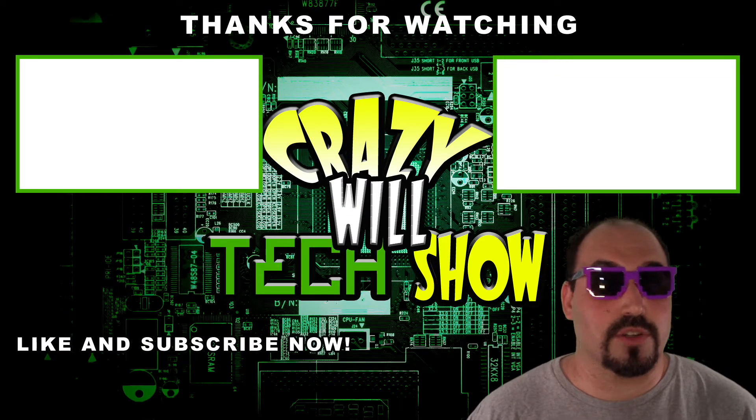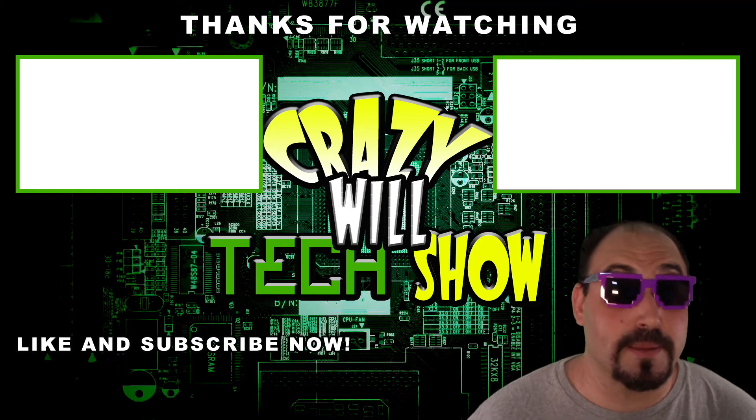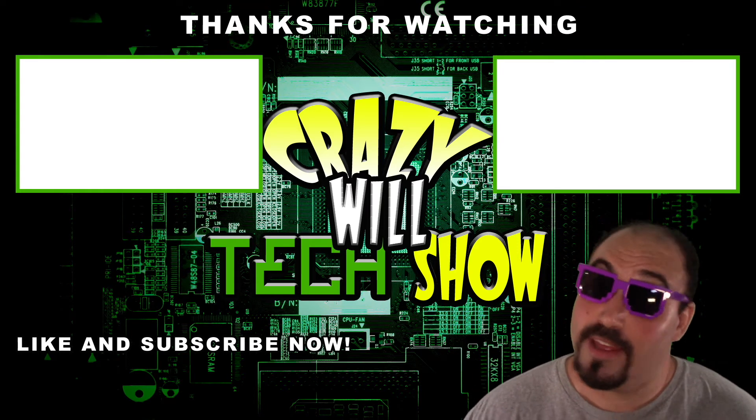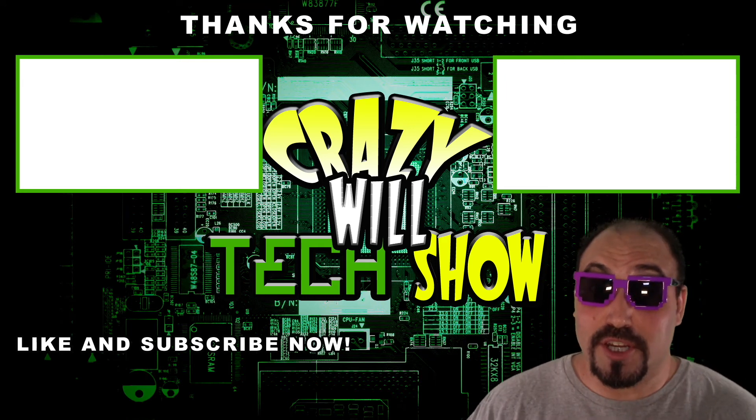I know what you're thinking — Crazy Will's Tech Show is over, what do I do now? Real simple: hit that like button, hit that subscribe button, and check out my other videos. It's not over — I made a lot. It's been a good year.